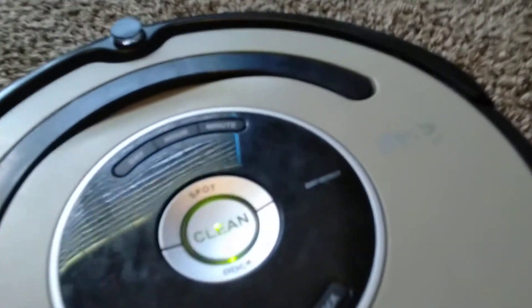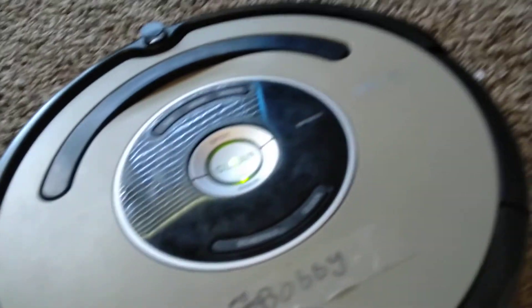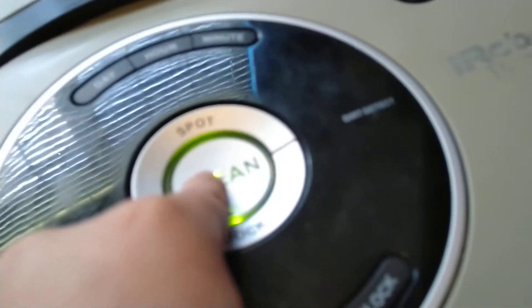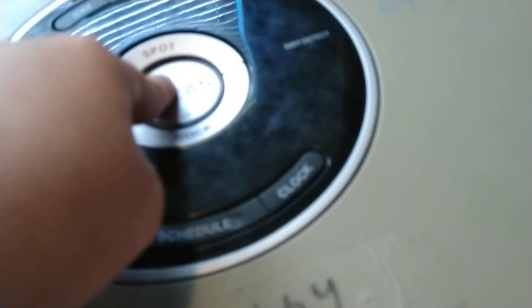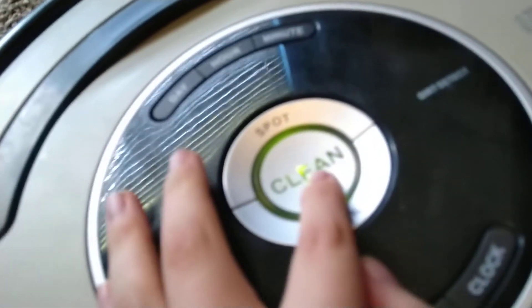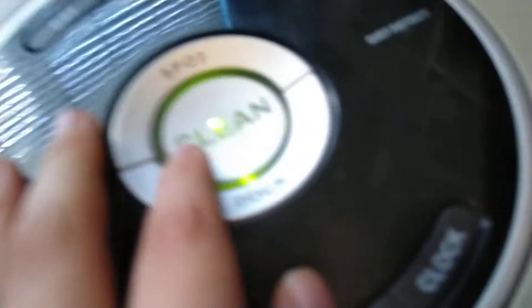Hello guys, so today we're going to be talking about how to change the Roomba's language. To change the language, just hold down the clean button to turn Roomba off, and then hold the clean button until you hear your Roomba's current language. Right now it's in English, and you just keep pressing the clean button until you reach your desired language.